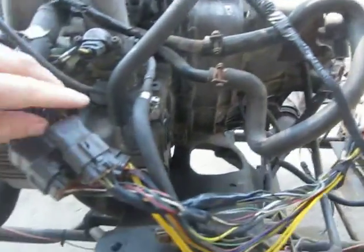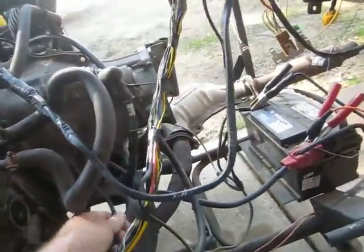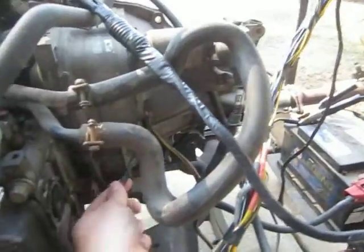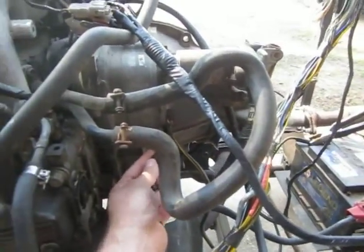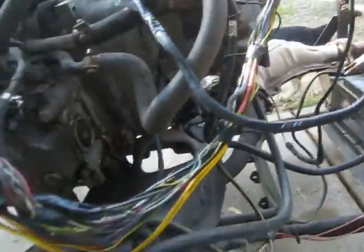The 90 and 91s have this extra plug, which are all ground wires. And then we splice them off to a good engine ground there on the back of the tranny. You can probably put it on the intake or the motor.